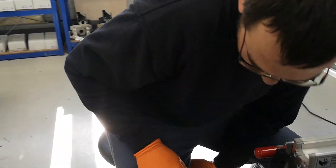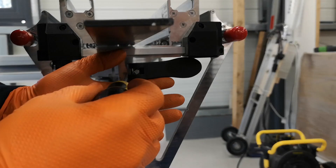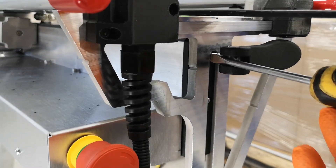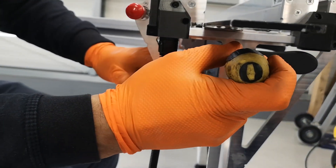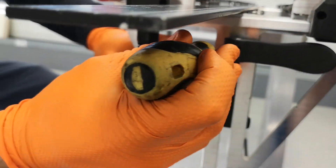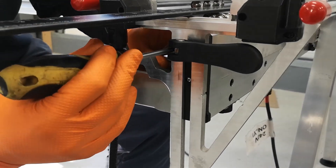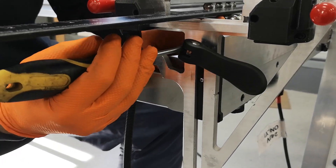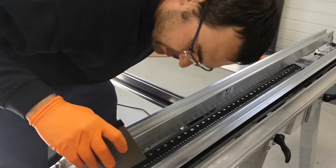To adjust, grab your flathead screwdriver and go between the screw and the slot in the upper beam. Just slide it — force it to one side, like this. And then we'll check again our adjustment.